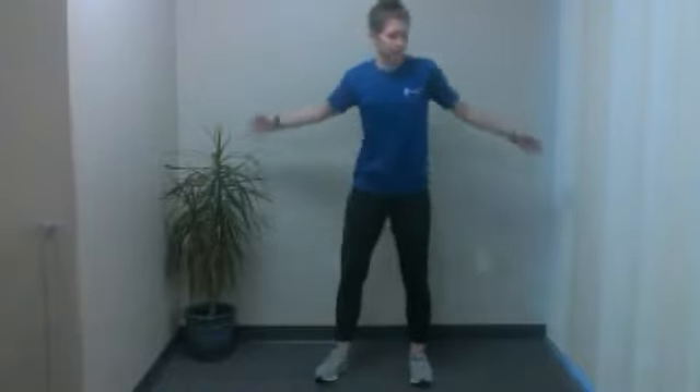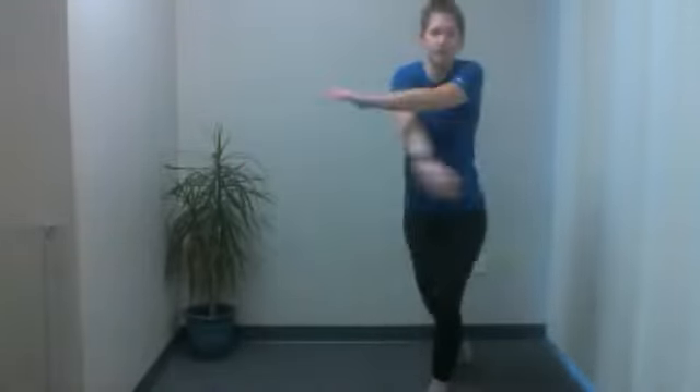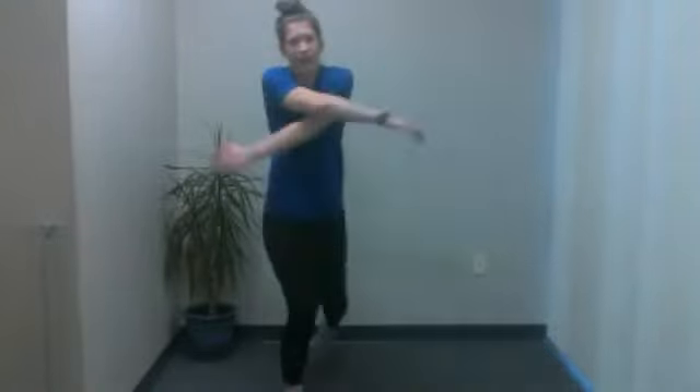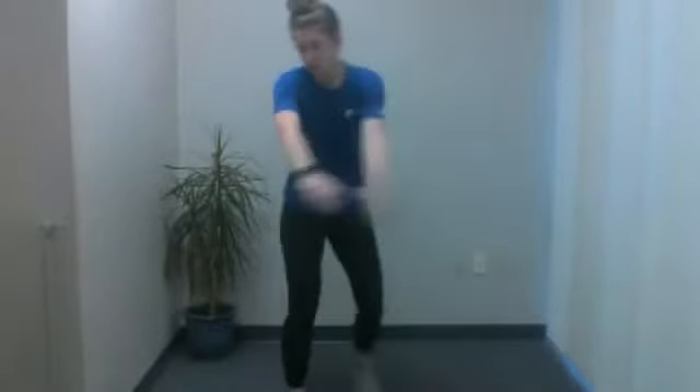Next up, we're going to do some nice arm hugs. You're going to swing these in and out, almost like a hug or even like scissors. You can rotate, switch back and forth — which arm's on top, which one's on bottom. If you want a lower body workout into your warm-up as well, you're going to add in a small little lunge behind. Get your legs going, get your arms going, keep your arms nice and relaxed. As you lunge, you shouldn't have any knee discomfort.